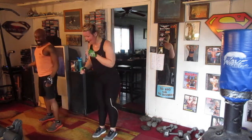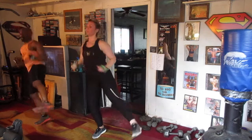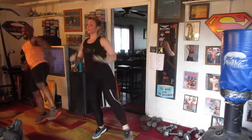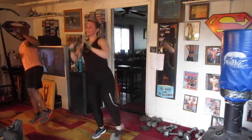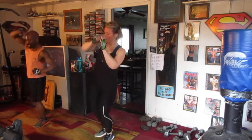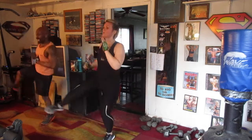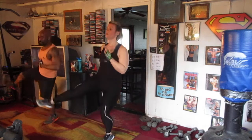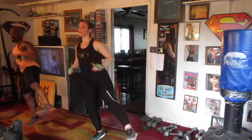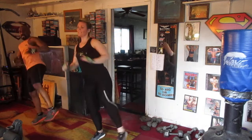All right, we're going to do the running rounds of 20, 20. 5, 6, 7, open it. 1, 2, 3, 4, 5, 6, 7, 8, 9, 10, 11, 12, 13, 14, 15, 16, 17, 18, 19, 20. 1, 2, 3, 4, 5, 6, 7, 8, 9, 10, 11, 12, 13, 14, 15, 16, 17, 18, 19, 20.